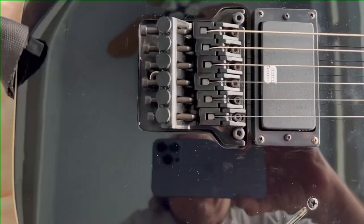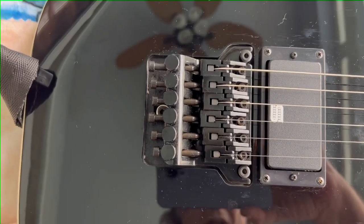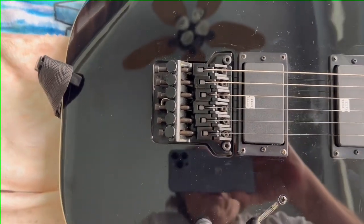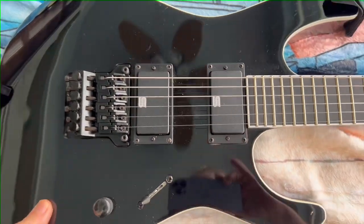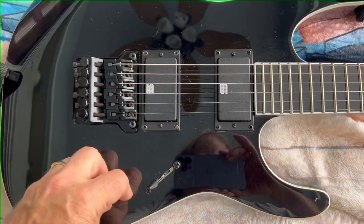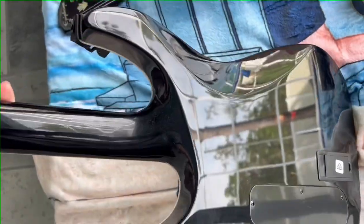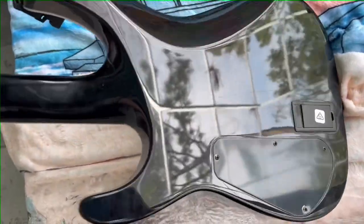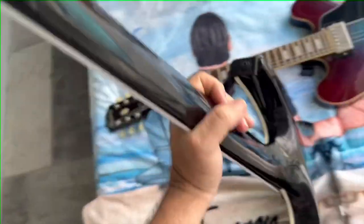...fixed Floyd Rose with fine tuners. It's really awesome. If you want to do some drop tuning or tune down to C sharp, this thing will do it. It's a great guitar. Simple controls. Nice neck-through design. Both options are great too — I like neck-throughs as well. This thing is a beast.